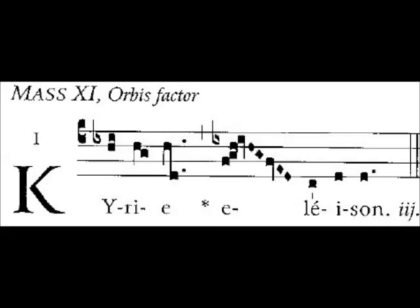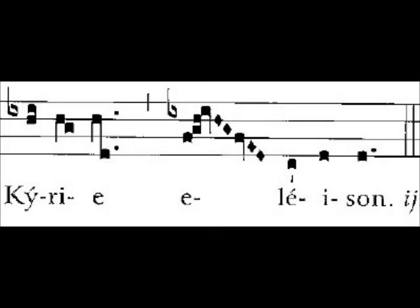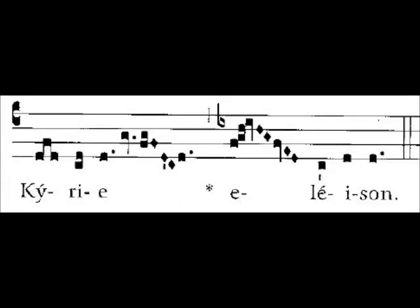Kyrie eleison. [Repeat] Kyrie eleison. [Repeat] Kyrie eleison. Let's sing that last one again.